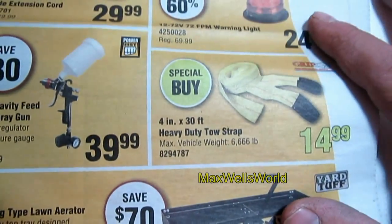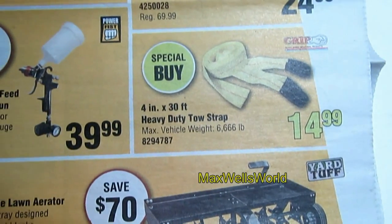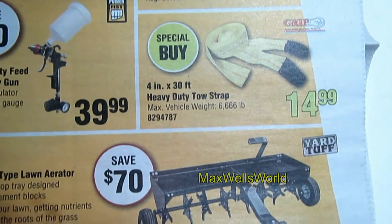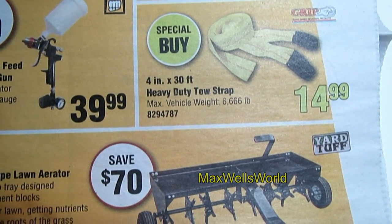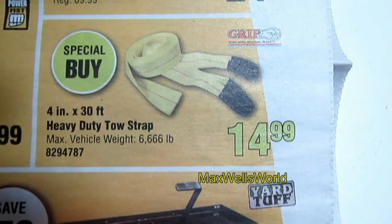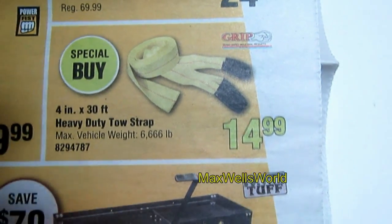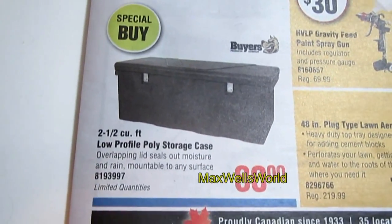Next you have a 4-inch by 30-foot heavy-duty tow strap, just in time for spring and the muddy season. The max vehicle weight is 6,666 pounds. It's a special buy, on for $14.99.